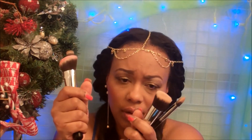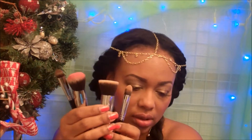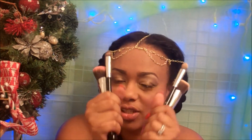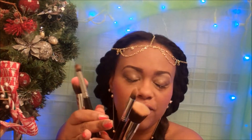These brushes are on par with the brushes I already own. They do have some weight to them, which means they're made of really good material. They are professional quality but at a fraction of the cost of some of the brushes I already own, so they are very affordable.